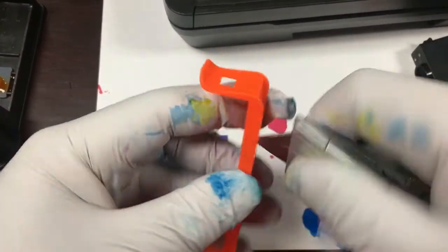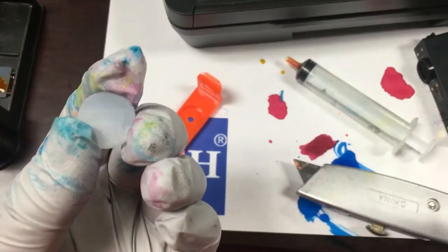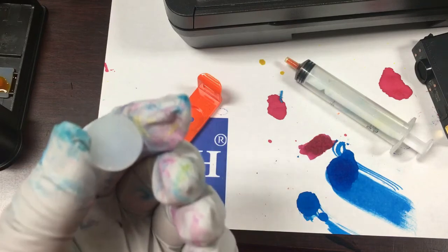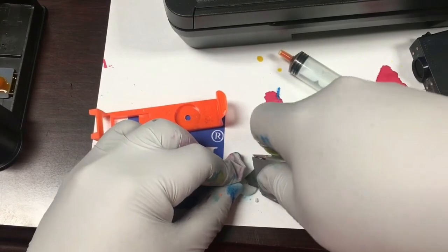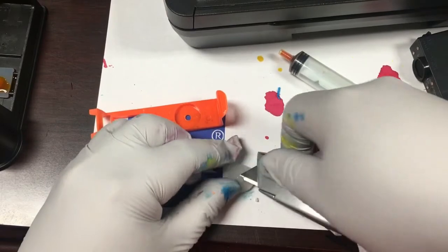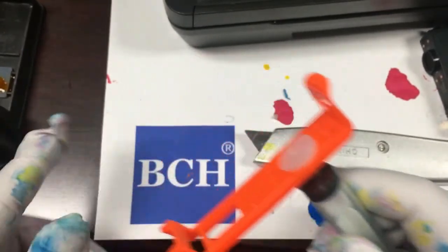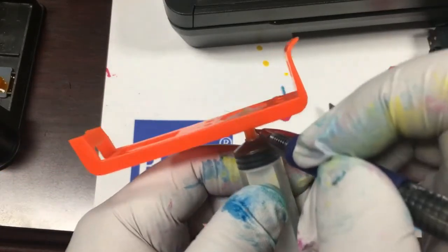We enlarge the bottom hole with a utility knife. Then we cut a hole in the silicone pad. Cutting a hole is not easy and some people suggest using a cigarette lighter to heat up a paper clip and burn a hole. After a hole is made, we'll mark the syringe and make sure it doesn't go too deep into the hole so it won't poke the cartridge.